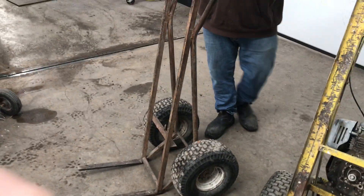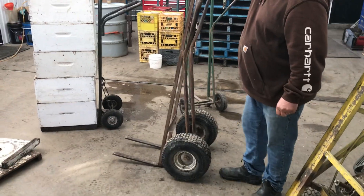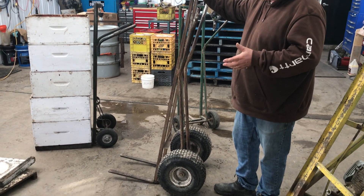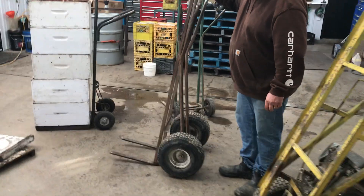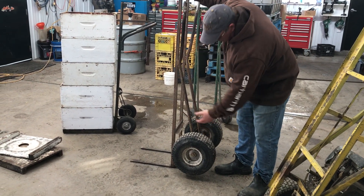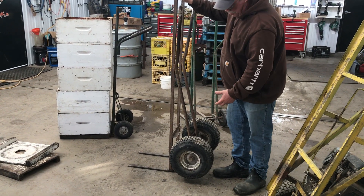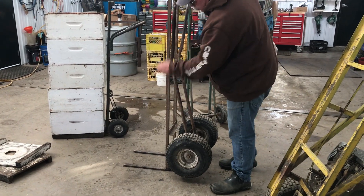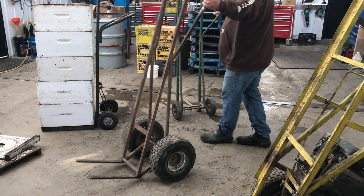My next design was originally made for the same stacks in the field, but these ones became preferred by my crew indoors and out. One of the things I did was move those wheels up quite a bit. Because the wheels are larger, the center of gravity is back more. I knew it was going to be harder to tip, so I thought we'd give ourselves an advantage. The fulcrum is actually the bottom of the cart instead of the wheels until you've already tipped back a little bit.